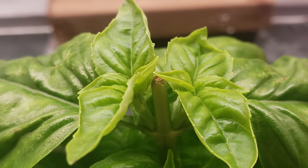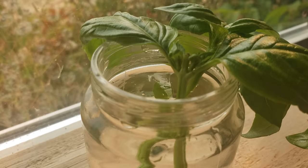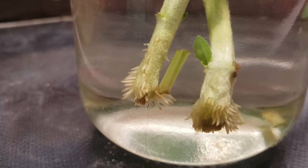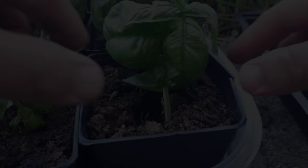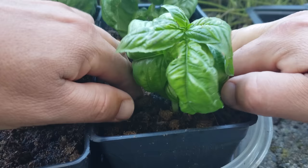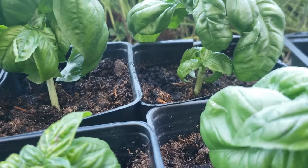In short order, two new stems appear and multiply on the node below each cut, and the cycle continues. To propagate by cuttings, simply place a two-node section in water with the bottom node completely submerged. In a week or so at room temperature in a well-lit location, you'll start to notice white roots appearing. About a week after that, once you have more than seven roots and they're at least an inch long, you can look at potting them up. Keep them moist, well lit but sheltered, and in about 10 to 14 days the plants will be fully established and on their way.